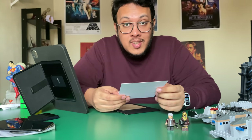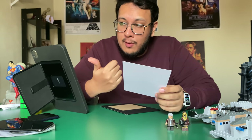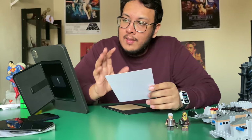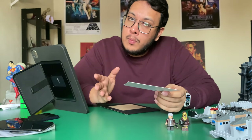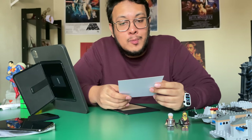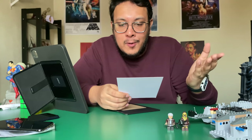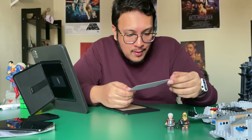For this one there are six viewing angles. Compared to the MOFT Float which only has three — portrait, landscape, and float mode — this one has a 60-degree portrait mode, a 40-degree portrait mode, a 25-degree portrait mode, and then 60, 40, and 30-degree landscape modes. Very nice.